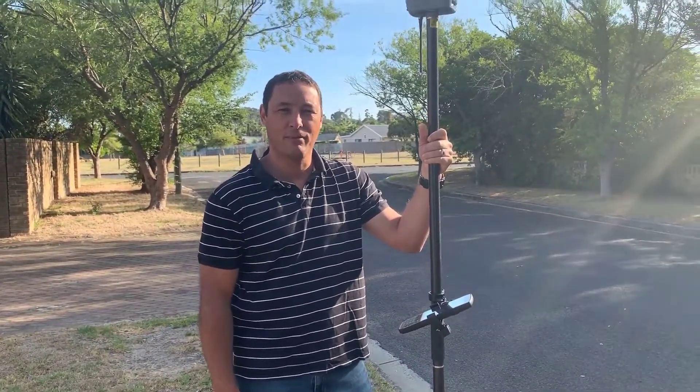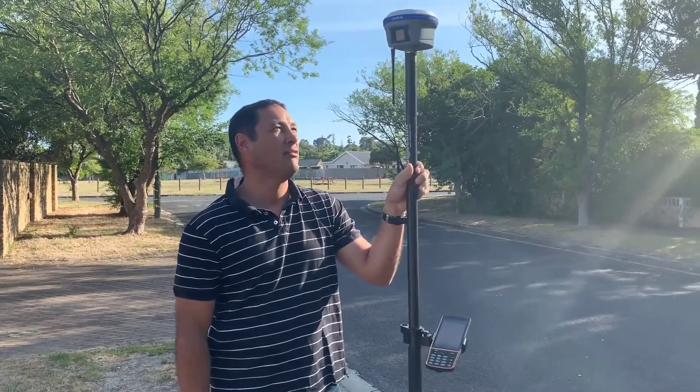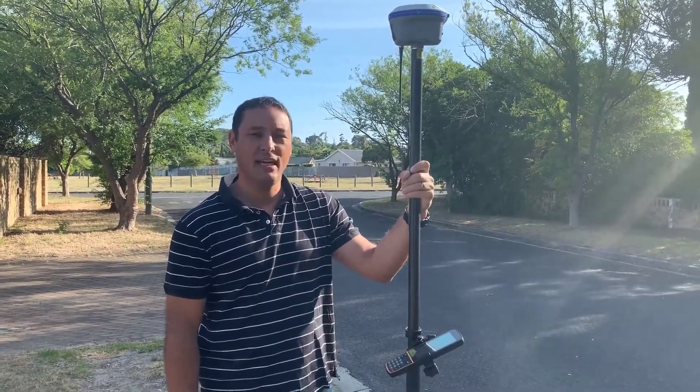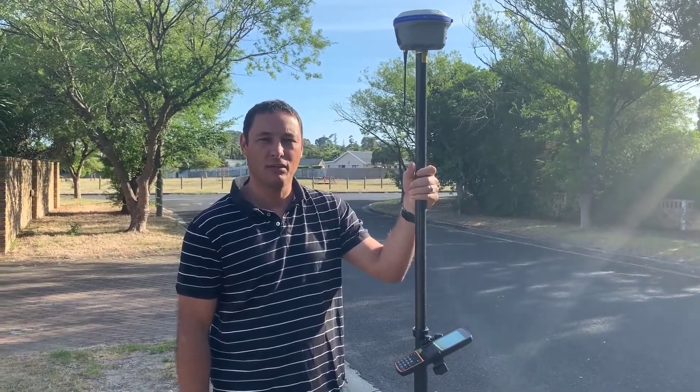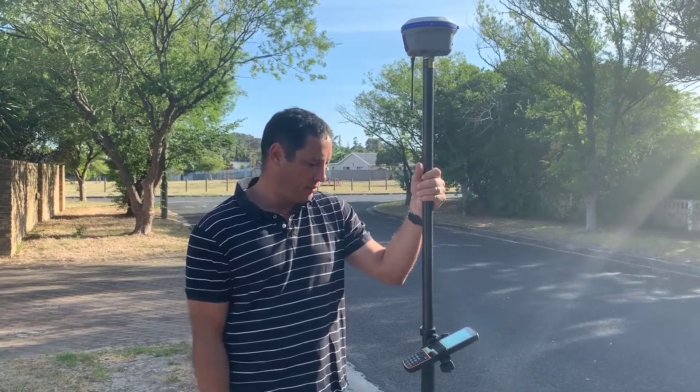Hi, I'm Kornay Arlo from MMS Design, and today I'll be testing the i90 from C8 Navigation, which is a very nice new model from C8 Nav. It has an internal IMU tilt sensor, and that's specifically what I'm going to test today.